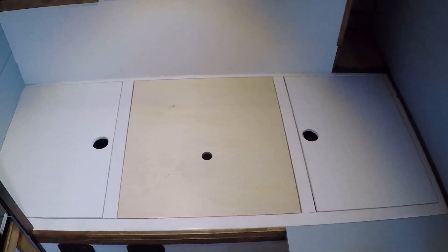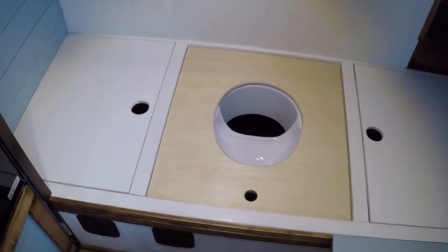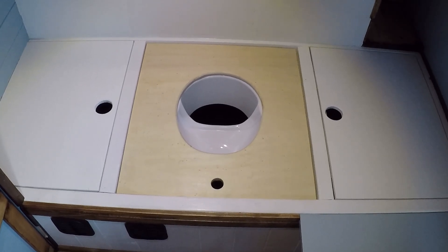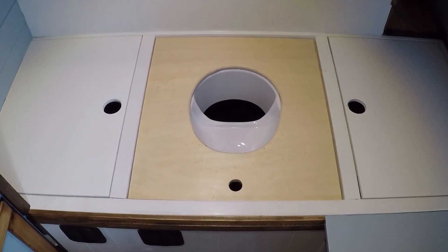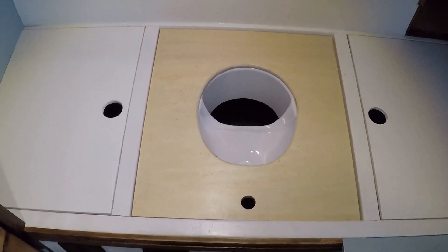We've included a little hidden-away compost toilet, which is a separator made by Kildwick over in Germany. There are a couple of companies out there but we opt for the Kildwick separators because they're really tough — not that you'll be putting them through much abuse, but at least there's something there if it's needed in an emergency.